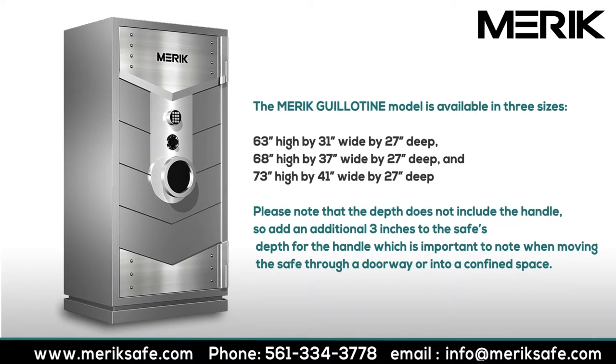The Merrick Guillotine model is available in 3 sizes: 63 inches high by 31 inches wide by 27 inches deep; 68 inches high by 37 inches wide by 27 inches deep; and 73 inches high by 41 inches wide by 27 inches deep. Please note that the depth does not include the handle, so add an additional 3 inches to the vault's depth for the handle, which is important when moving the vault through a doorway or into a confined space.